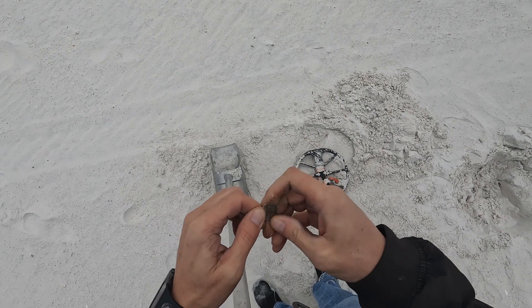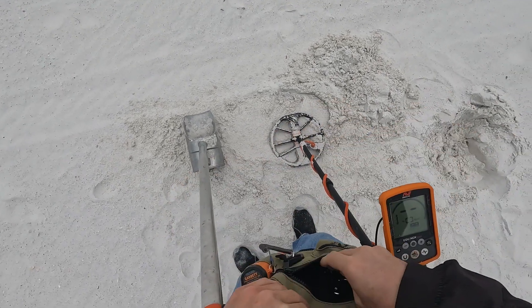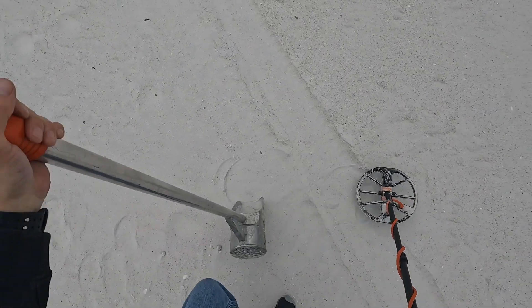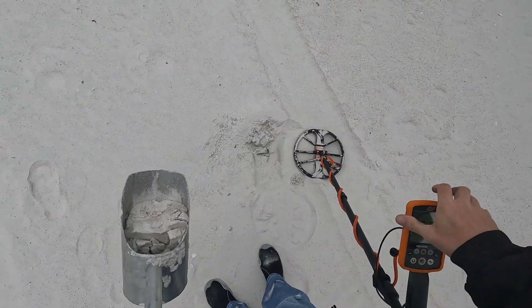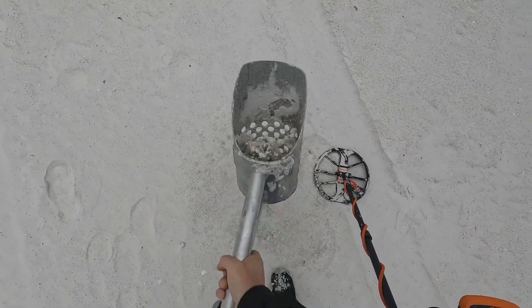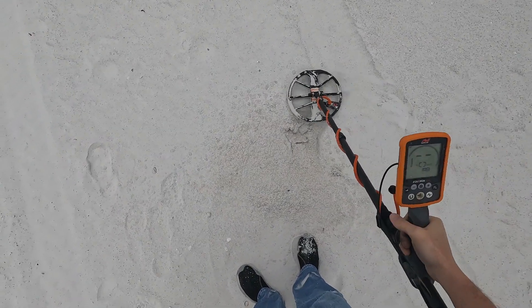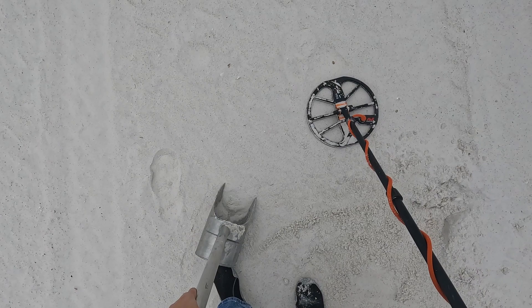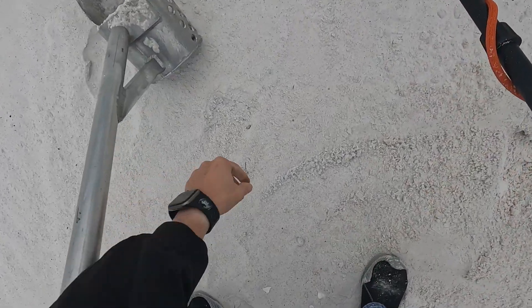Hard to tell — looks like it might be a memorial. In the pouch. Solid 15 here, no bounce anywhere — as 15 as 15 can get. Still in here somewhere. I don't see anything — oh, there it is. It's a zipper pull.